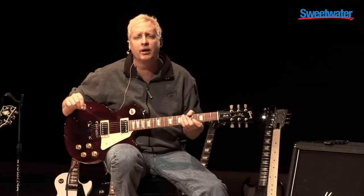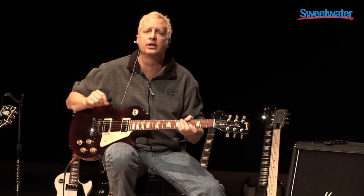So if you've got any questions about this or any other Gibson product, call your Sweetwater sales engineers today.